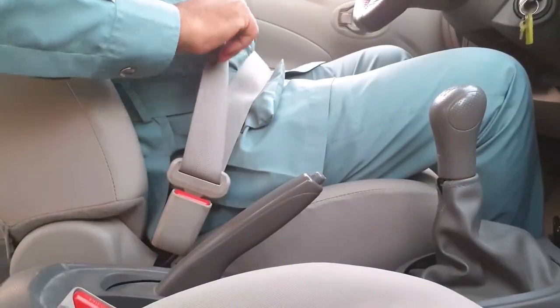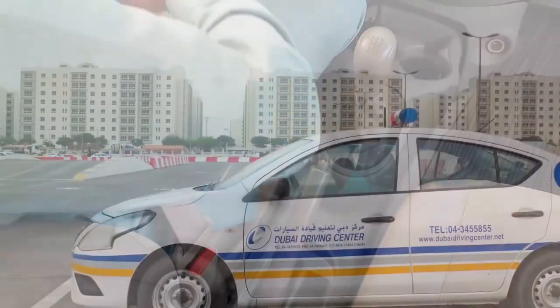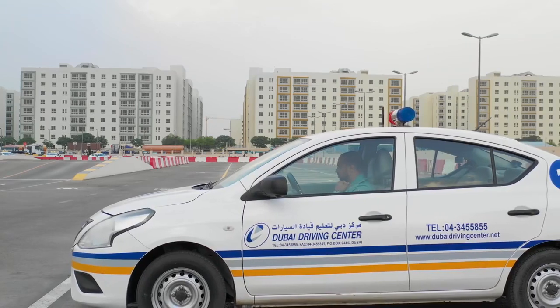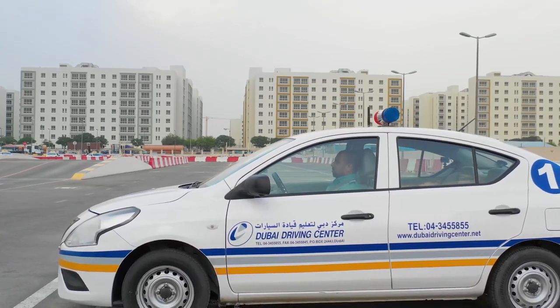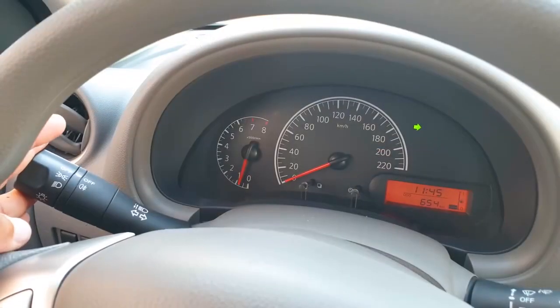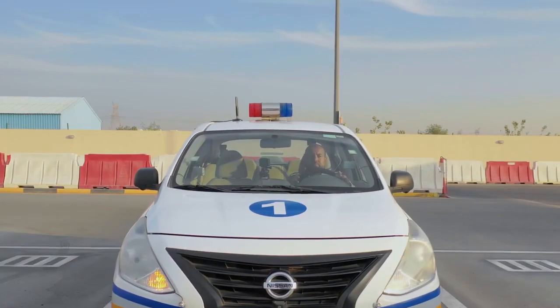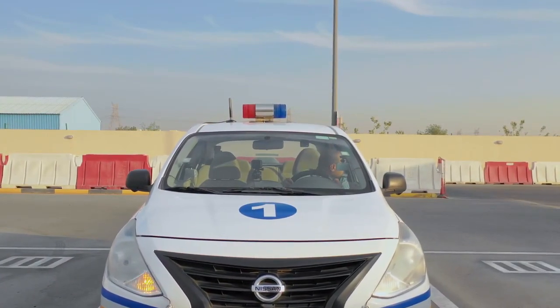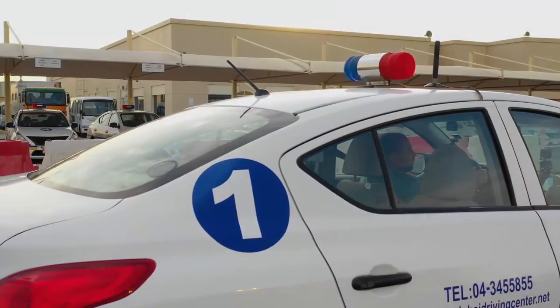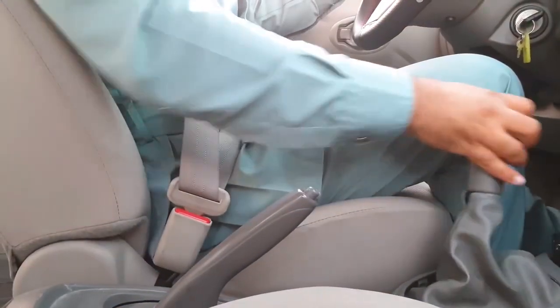Once you have put your seatbelt on, do not take it off until you have completed the test, as this is a failure element. Once you are ready to start the test, wait until you hear the command: 'Examination started, please drive to start point.' Then prepare your car, apply the correct signal, ensure that it is safe to continue, and then move off to the first manoeuvre. Keep the car very slow and stay in first gear.